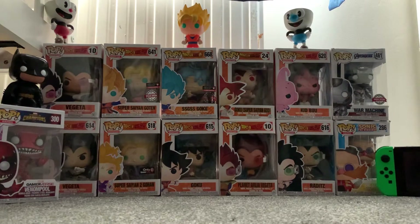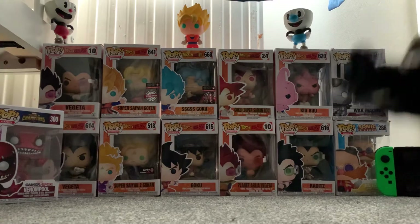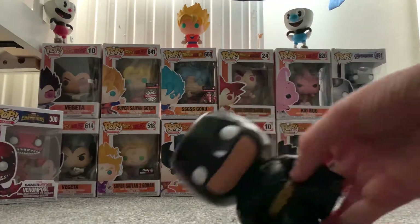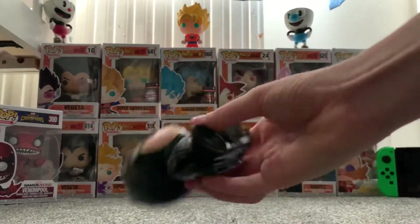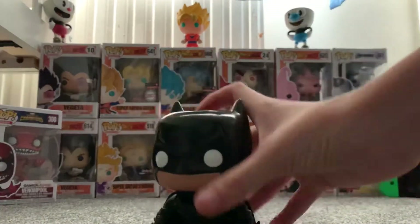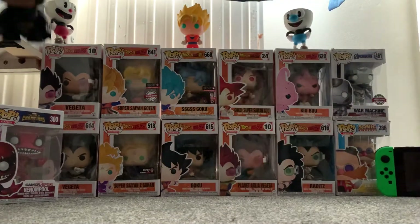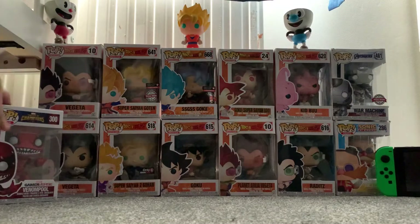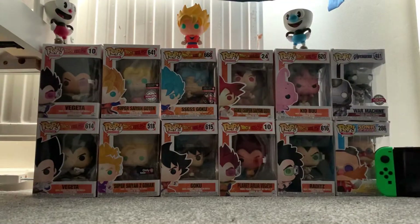Hey guys, ScootSand here. Today I'll be showing off my Funko Pop collection. To start, I have a Batman that's out of the box. This is my first one so I quite like it. I'm doing this because I have two more coming, so yeah, this is one I recently got.